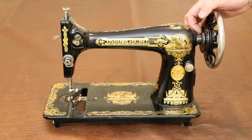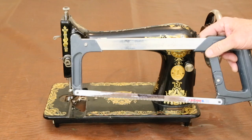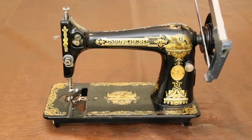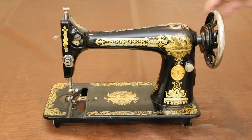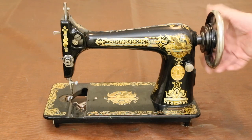Since the problem is that these two surfaces are rubbing so hard the machine doesn't work, I use a hacksaw and saw down between the two surfaces to create enough clearance so that they no longer rub, and now the shaft is free to turn easily.